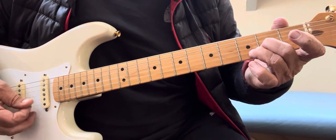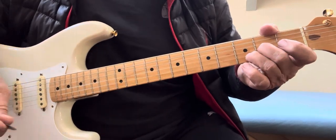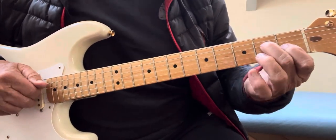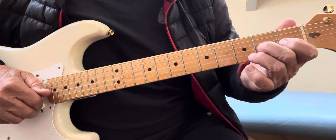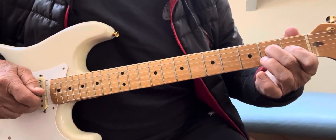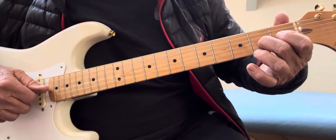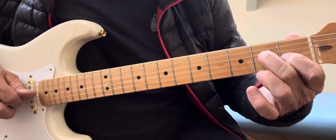I'll do it with a picker so you can see better. Got that? Here we go. Then you land here — these three notes: B string, G string, E string. It's like an E chord here, but I'm not playing the whole chord. I'm just playing these two notes on your D and G string. See that?